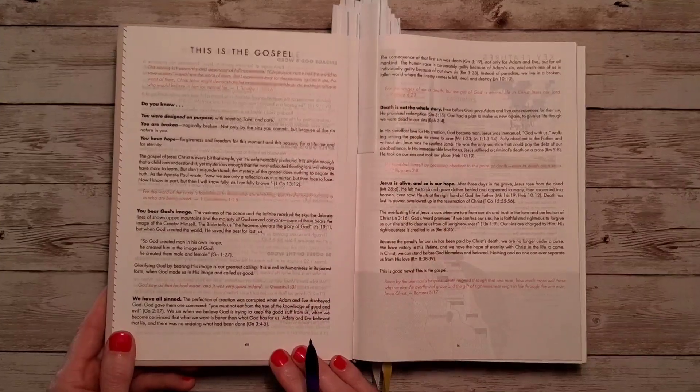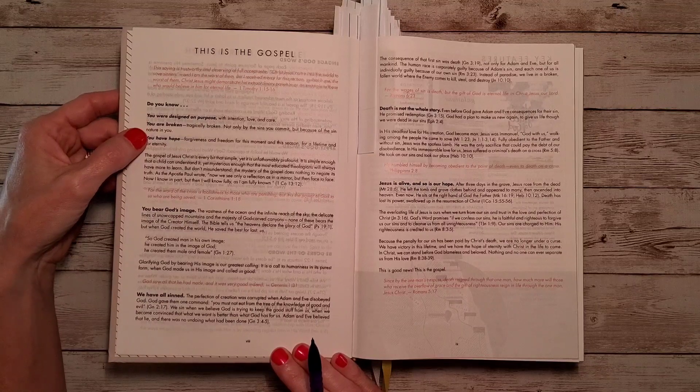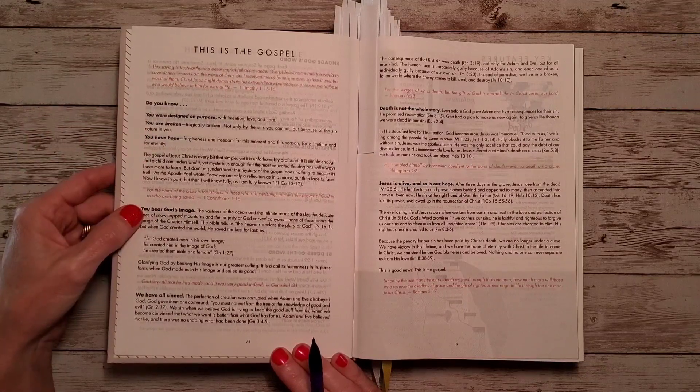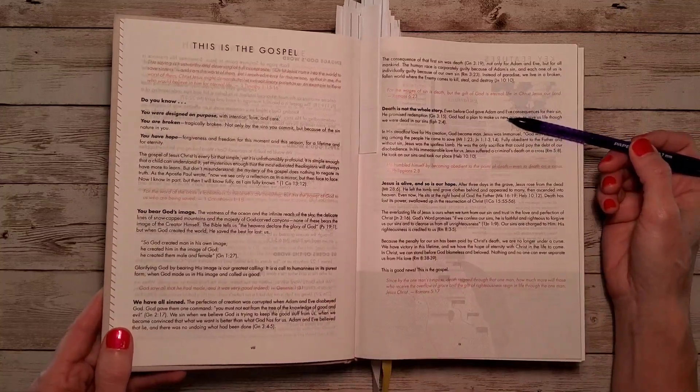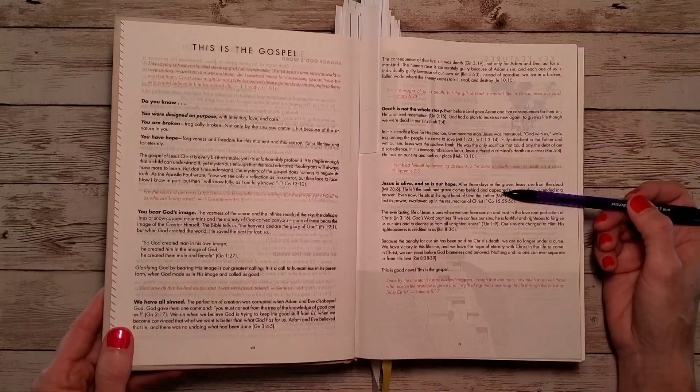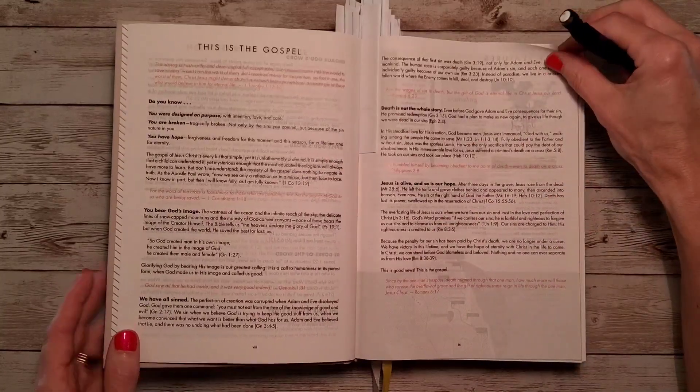Then we have 'This is the Gospel.' Do you know you were designed on purpose? You are broken. You have hope. You bear God's image. We have all sinned. Death is not the whole story. Jesus is alive, and so is our hope. Again, we're going to have Bible verses all throughout.